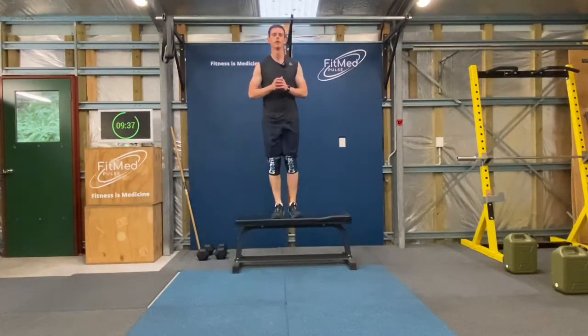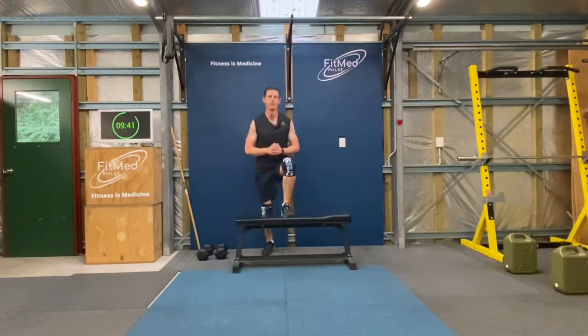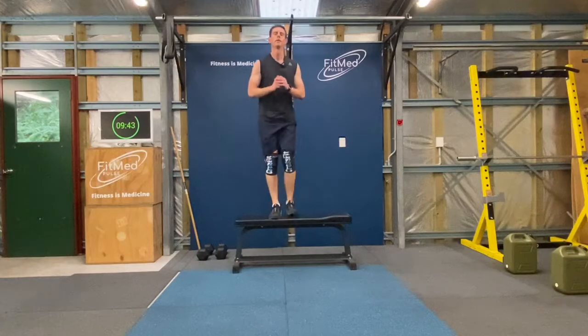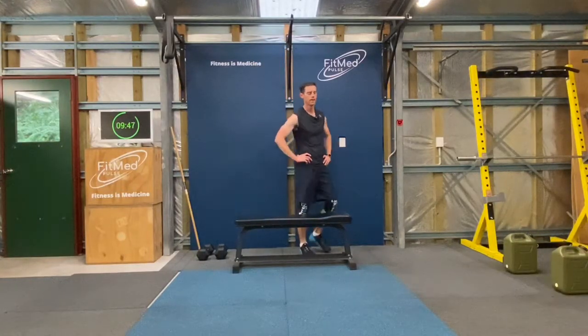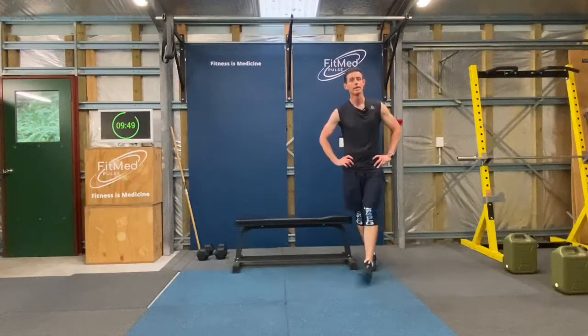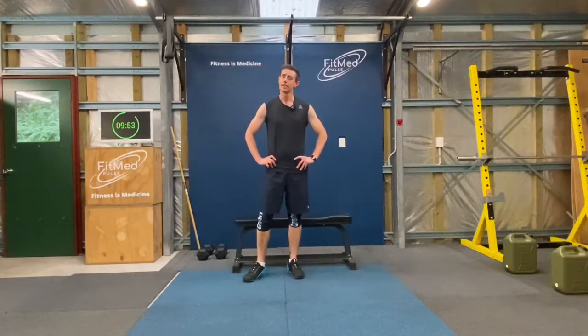Three more. That's 20. Last one. Great work, stop the clock! Well done, that was a great workout. You've done it today — congratulations, that was the Golden Age.